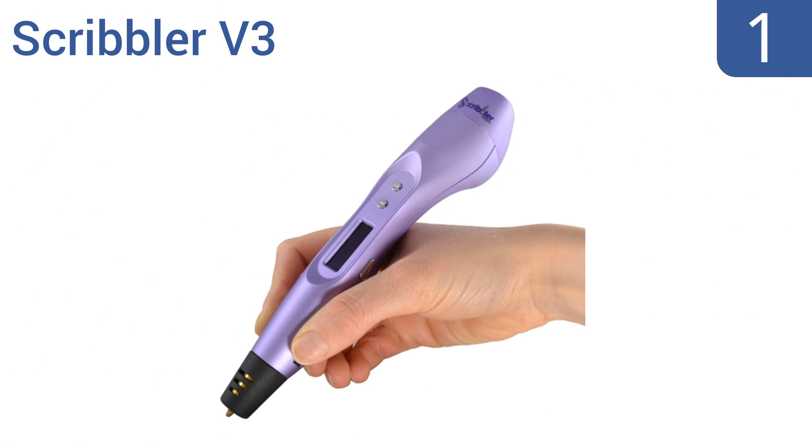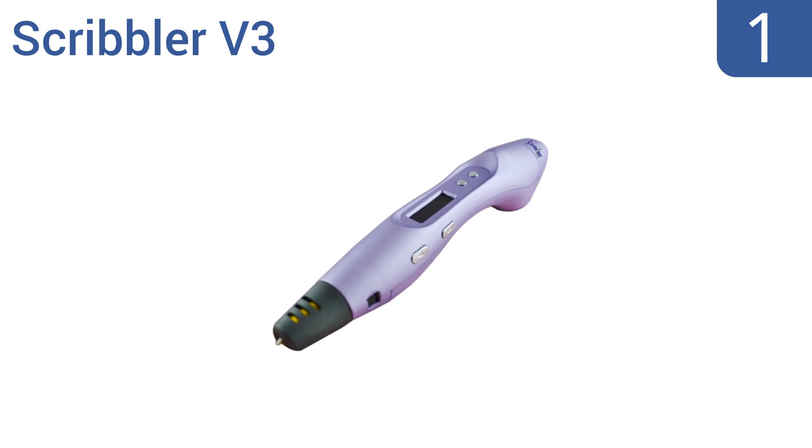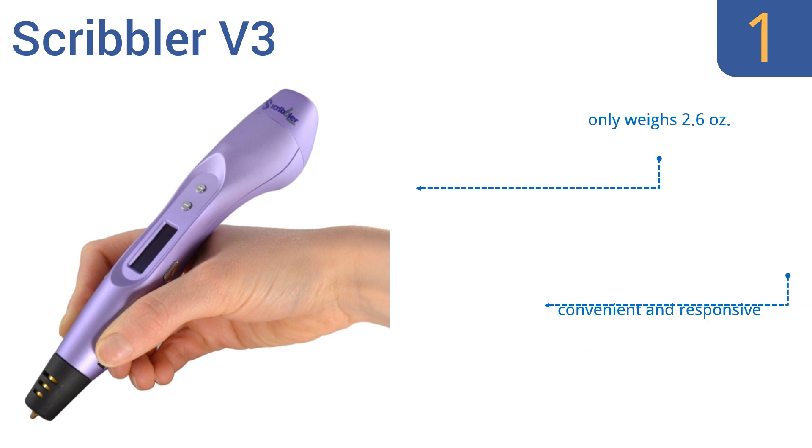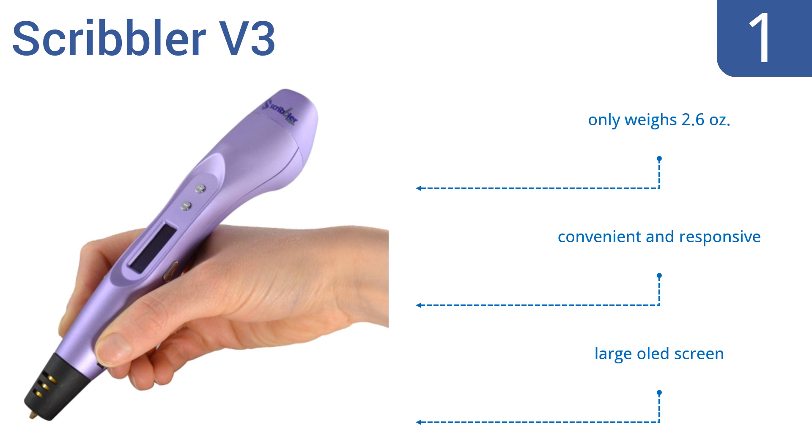Taking the top spot on our list: the Scribbler V3 uses durable, high-heat-resistant materials to build professional models you can be proud of. It provides instant results and has the ability to switch easily between ABS, PLA, flexible bronze and wood plastics. It's convenient and responsive, and only weighs 2.6 ounces. It comes with a large OLED screen.